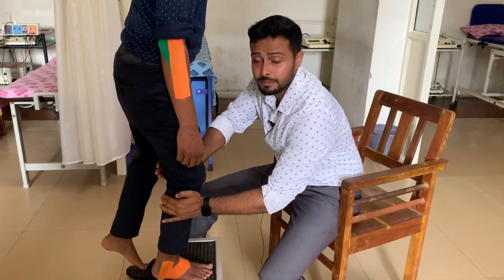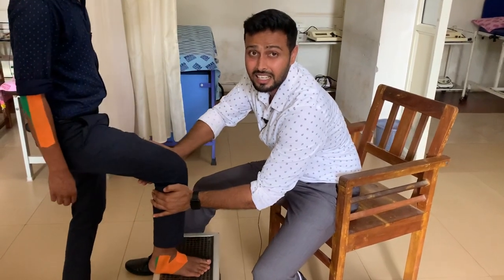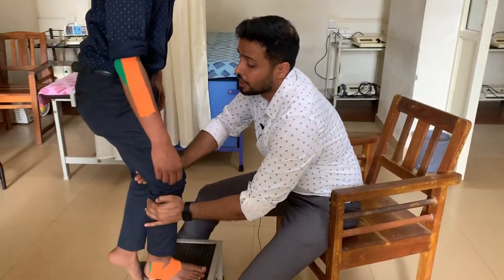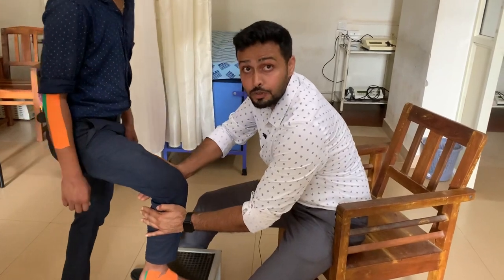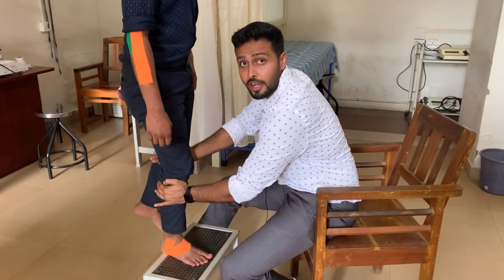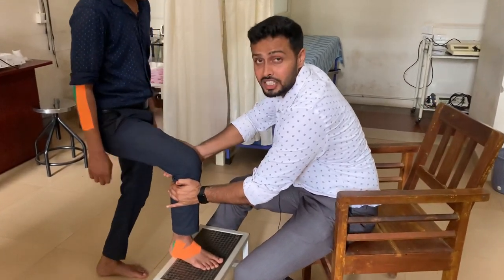You may ask why we should perform this MWM technique. It gives quick results for pain relief as well as for improving the range of motion for the knee joint. That is the reason that movement with mobilization, or Mulligan's technique, is very much effective for treating such conditions.